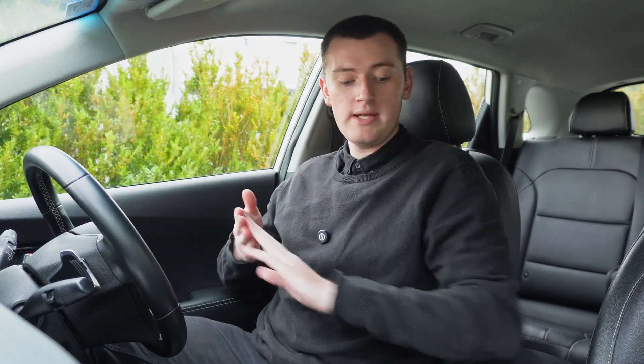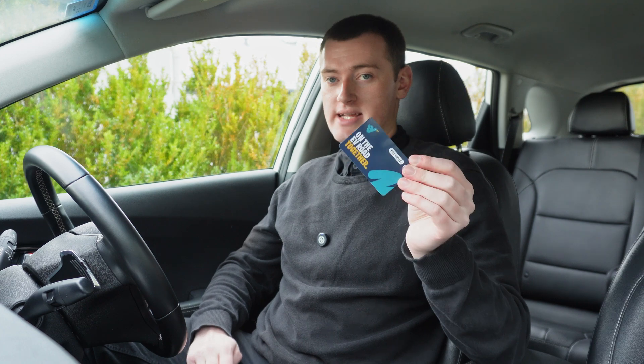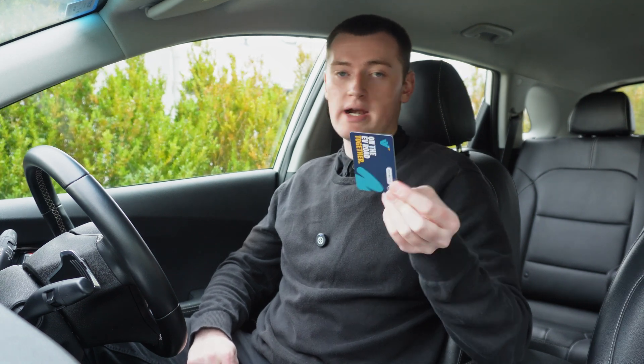But you actually don't need to order a separate card for each one. All you need to do is order one RFID card and you can link that one card to your account across all three networks.